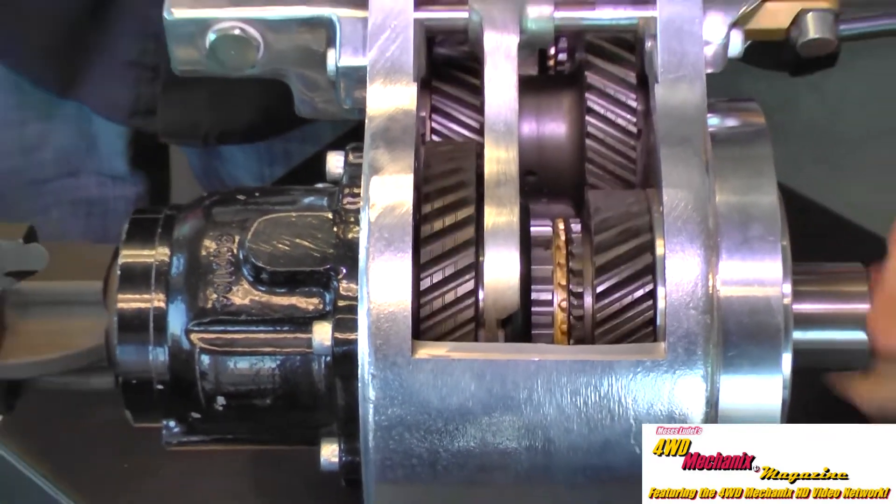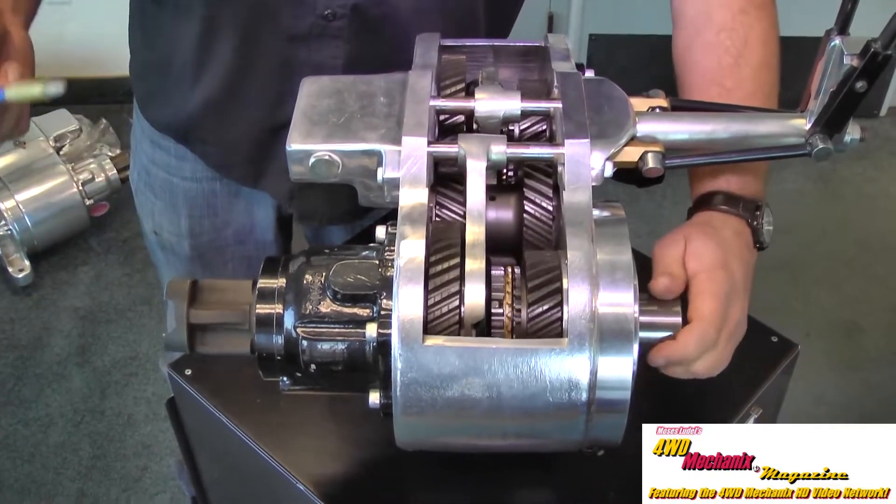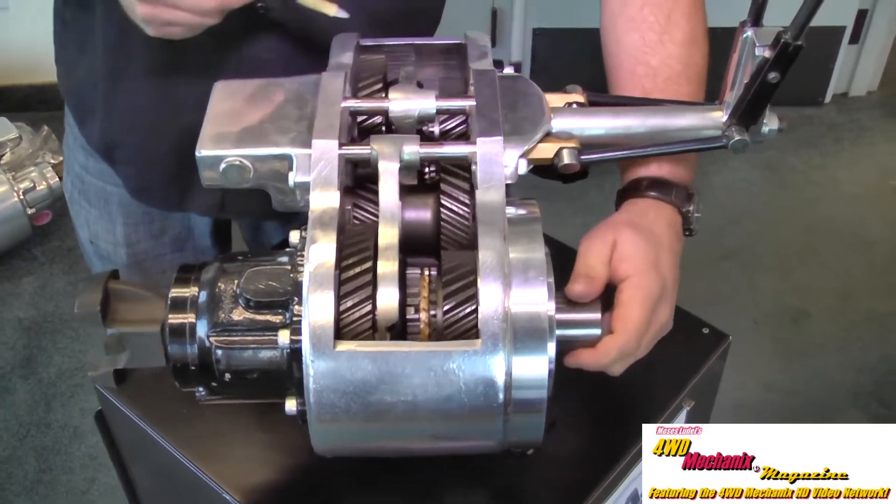You will notice that as I turn this, I'm turning the input shaft much more than what the output shaft turns. There is your gear reduction, although still in two-wheel drive.